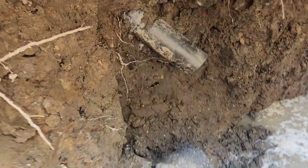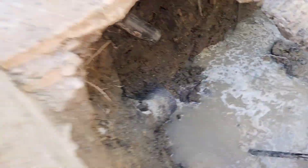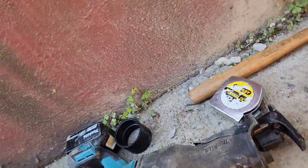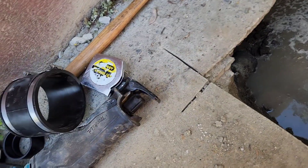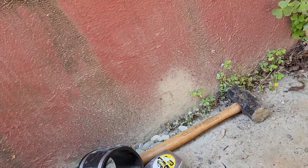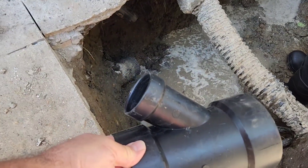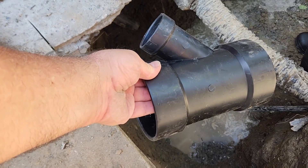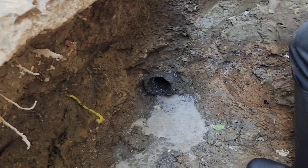We got lucky here. The old concrete pipe is in good shape, and we are just going to slip a rubber mission coupling — 4-inch mission coupling — over it, and then we'll slip some 4-inch ABS into that. But we need to fit a 4x2 Y down there, so that the 2-inch lines up with the 2-inch from the sink, and then goes straight into the pipe over there.